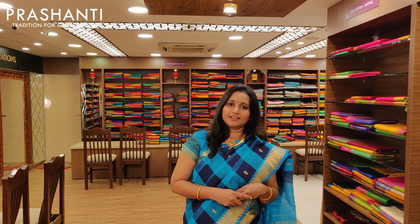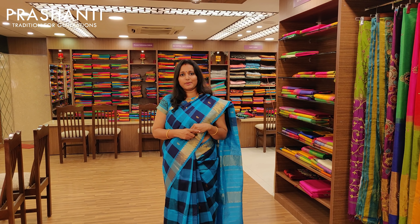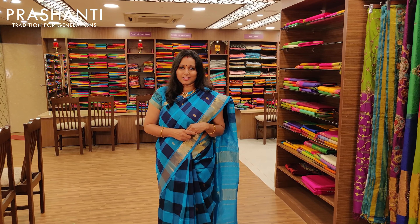You can log on to www.prasanthisarees.in to buy these sarees. Do subscribe to our YouTube channel and like our Facebook page to get updates regularly. Thank you so much for watching this video — happy shopping!